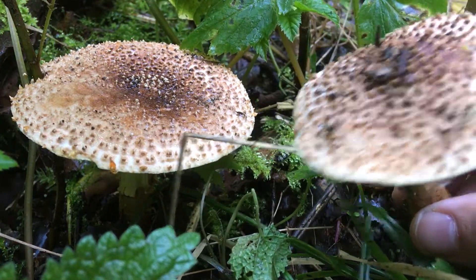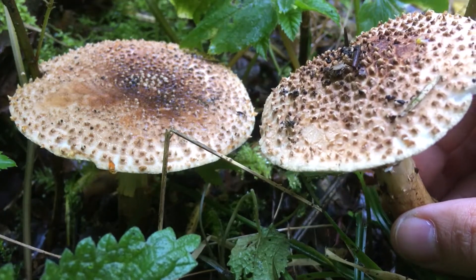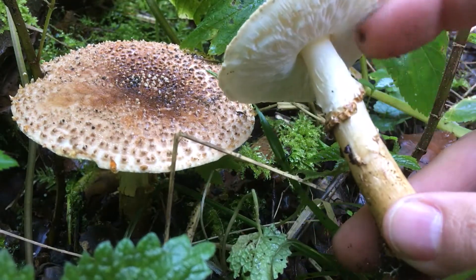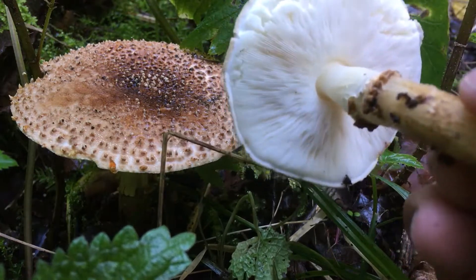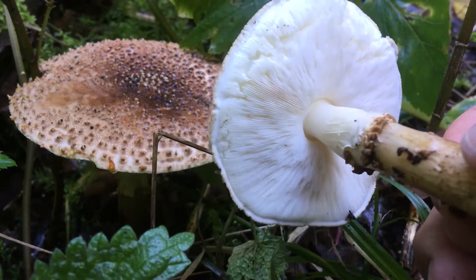Perhaps the most striking is that the cap is full of little spikes. These are not scales but really spikes. This type has a ring as well, and the ring is going down like a skirt. The gills are free — only a few genera share this.